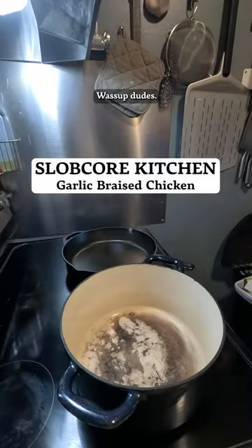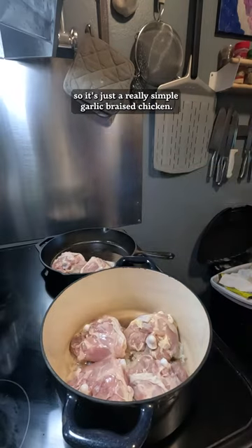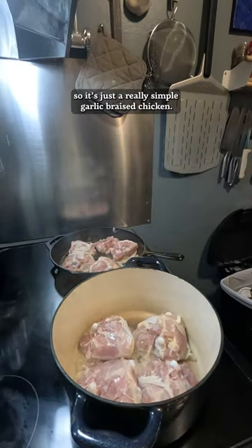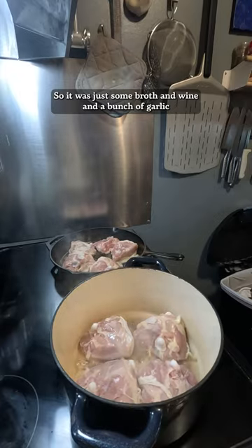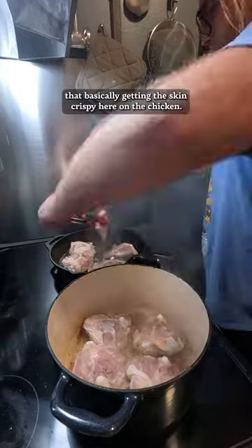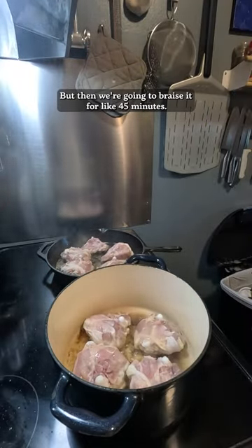What's up, dude? This meal was pretty dang good. It's just a really simple garlic braised chicken — some broth, wine, and a bunch of garlic. You basically get the skin crispy on the chicken, then braise it for like 45 minutes.